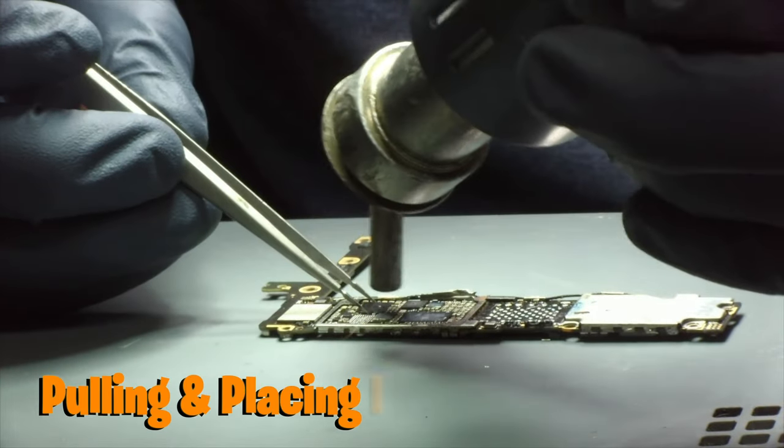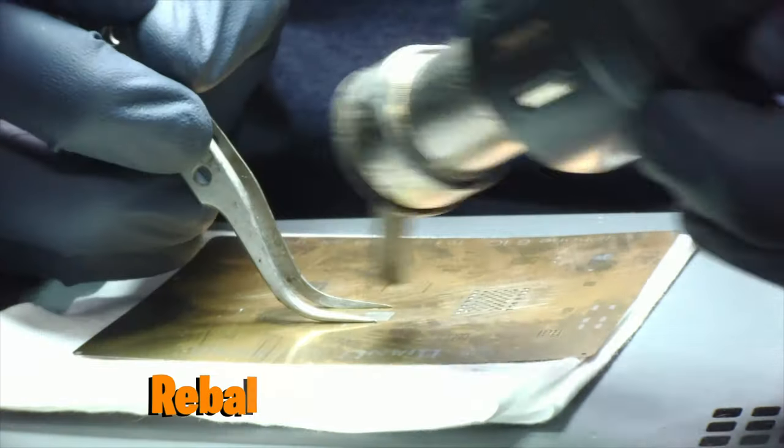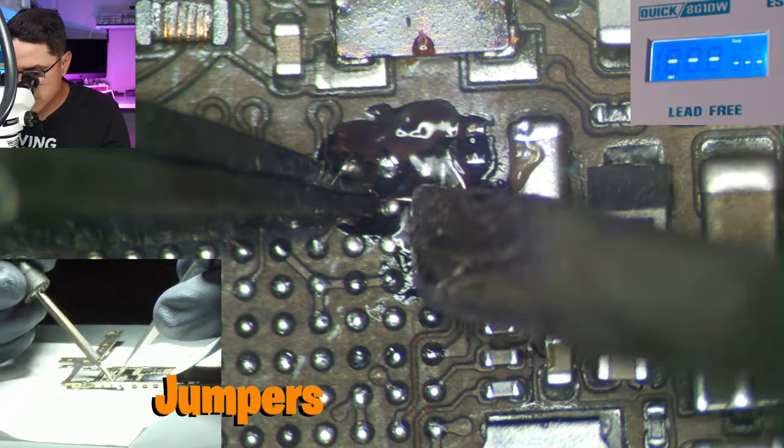The three main things you want to master are pulling and placing ICs, reballing, and running jumpers. These three skills are things you're going to use throughout most micro solder repairs. So if you can master these, you basically can do a lot of repairs.